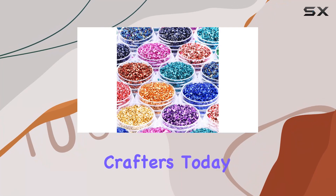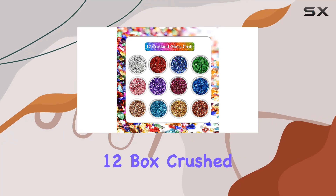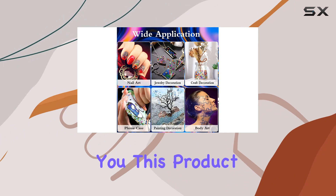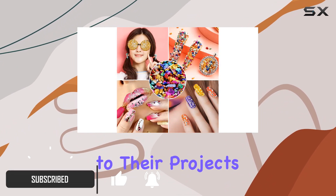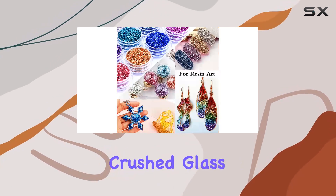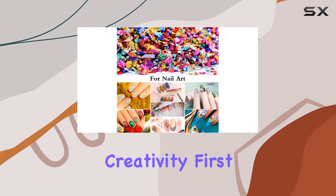Welcome back, crafters. Today, we're diving into the vibrant world of Diasico's 12-Box Crushed Glass Craft Glitter for Resin Art. This product is a game changer for anyone who loves to add that extra sparkle to their projects. With 12 different colors of 2-4mm crushed glass, weighing in at 110g, you're getting a versatile palette that's perfect for unleashing your creativity.